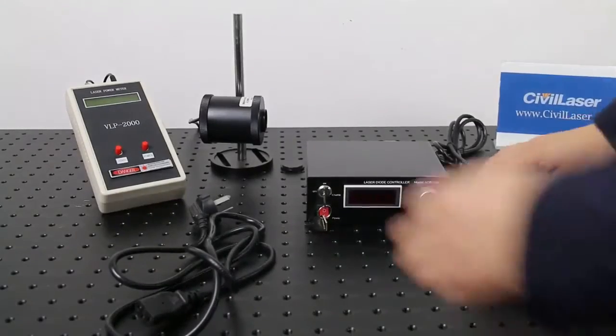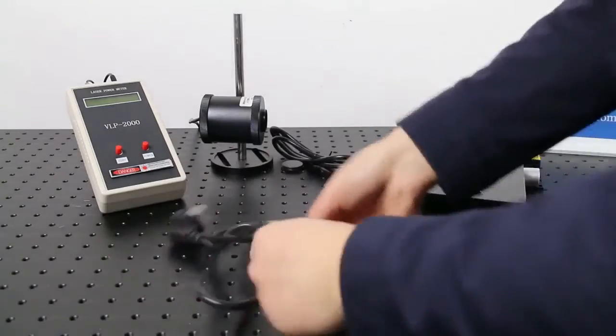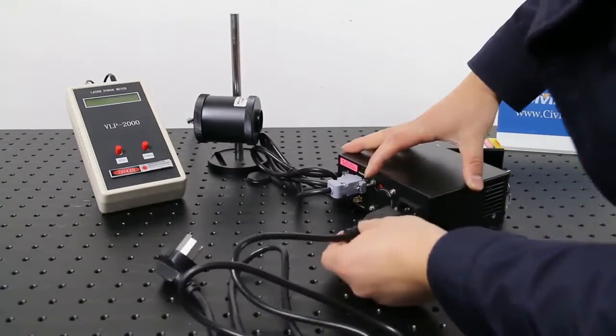Installation: connect AC power. After installation, we measure its power with a power meter.